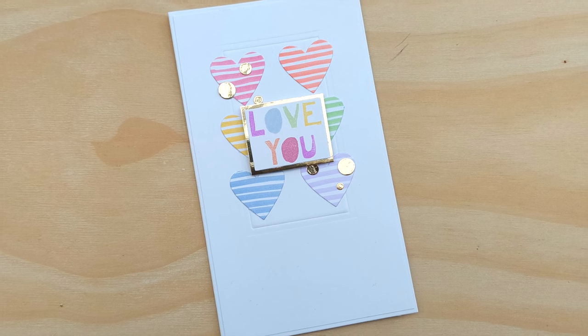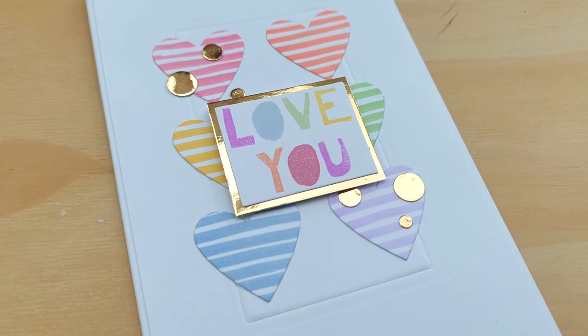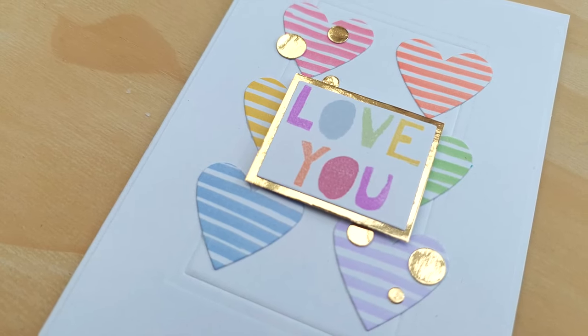I hope you've enjoyed the video and it's given you an idea about maybe trying to match products that aren't meant to match particularly, but combined they could give you more bang for your buck. Thanks for watching, bye for now!